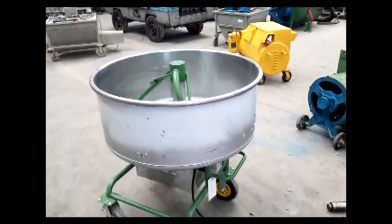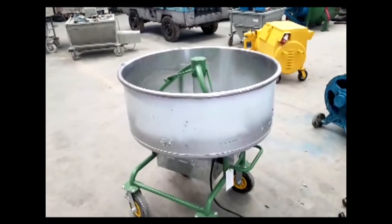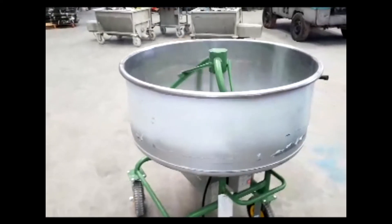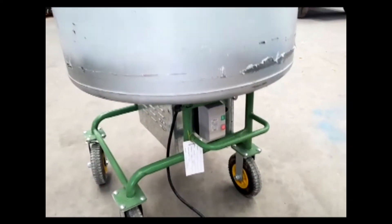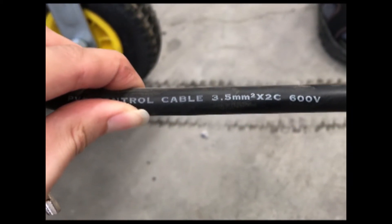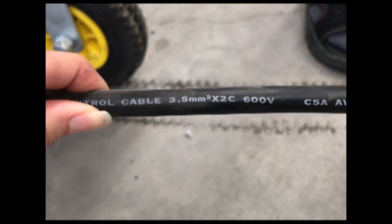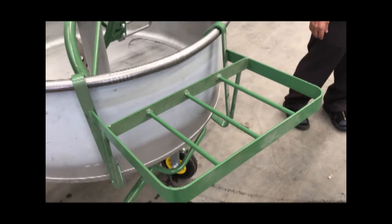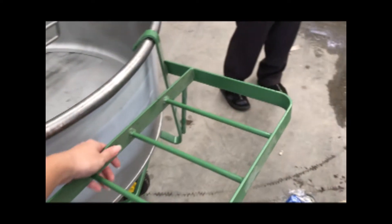Thank you for joining us. So the wiring, you could use 2.5 or 3.5. 1.5 will make the engine store easily. This is for sealant bags.